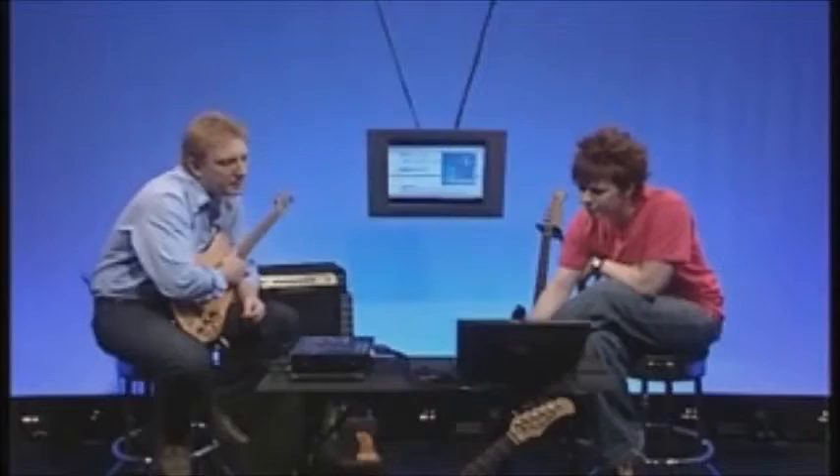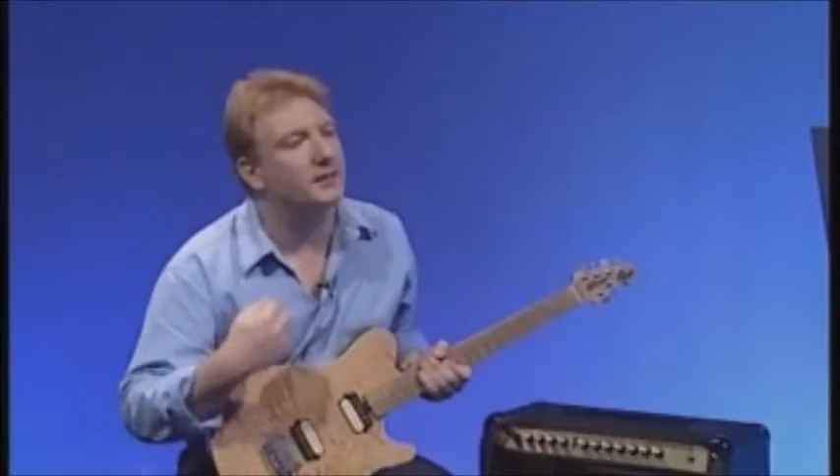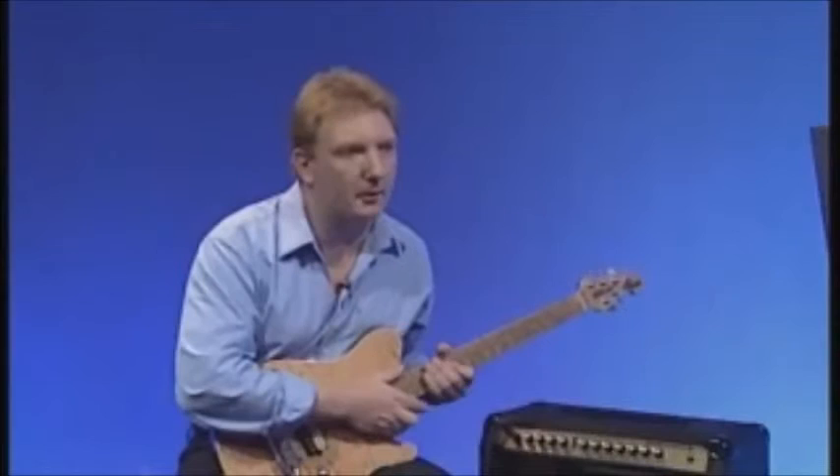There's also a tempo indication on the top right. All exercises in part one come up at 80 beats per minute. You can decrease that if it's too fast when learning, or increase it if you want to improve your speed and chord changes — so there's always a challenge available.